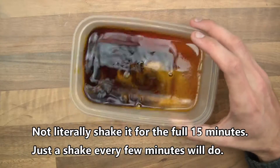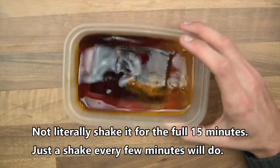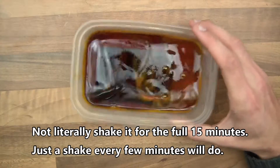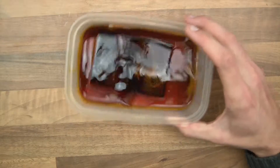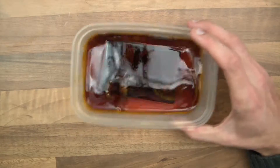If you don't shake it, it still works, but it takes longer and it doesn't seem to do it as evenly. Whereas if you do it this way and just shake it, it seems to be a lot better. So I'll come back in 10 minutes time and I'll show you what's happened.